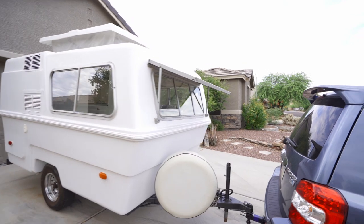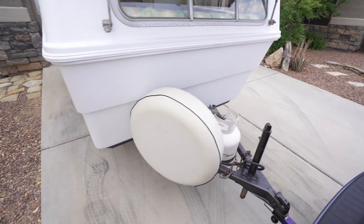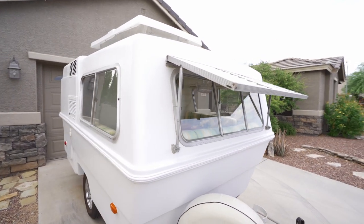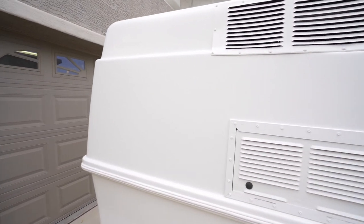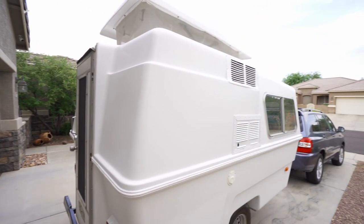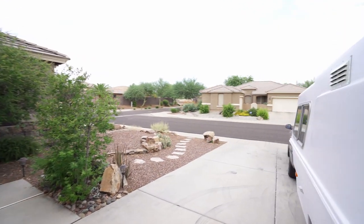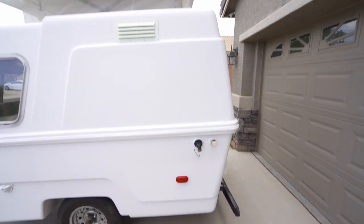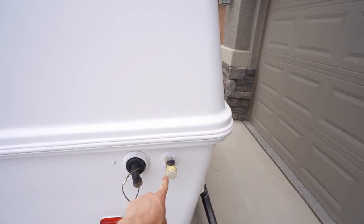Let's do a quick walk-around. You've got a propane tank up front, trailer light hookups, and a little pop-out fiberglass awning. There are sliding windows with screens. This vent here was for the refrigerator. There's also a city water hookup on the right side here.